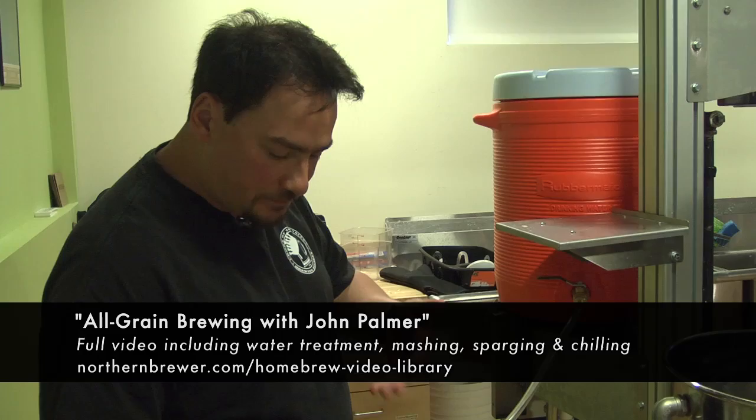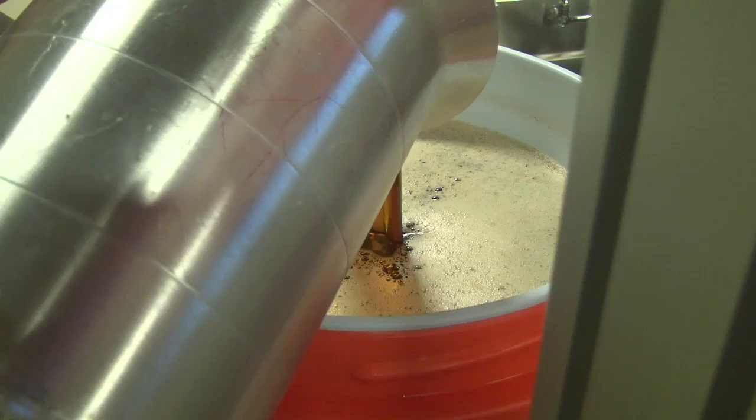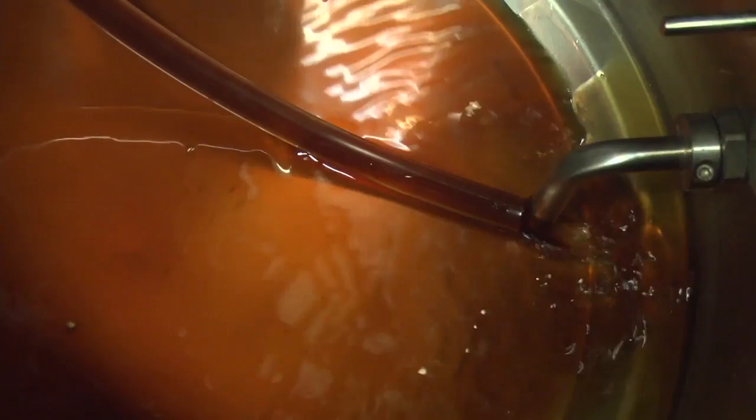I'm going to drain two to three quarts into this pitcher to help set the grain bed. I'll pour it back in and do a couple more. What I'm looking for coming through the tube is fair clarity — it's not going to be clear like apple juice, it's going to be like apple cider. I want to make sure I don't have any noticeable pieces of grain coming through the hose. We want to set the mash bed over the false bottom, get that filtering going, and be looking for a substantially particle-free wort coming out. That's the vorlauf step, or recirculation step, for clarity.